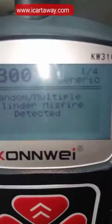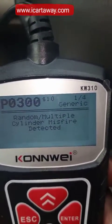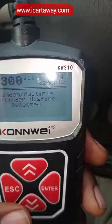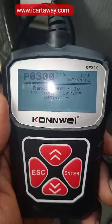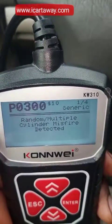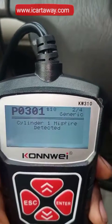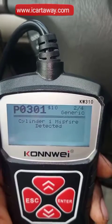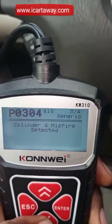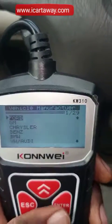You can see this P0300 — it's showing 'random multiple cylinder misfire detected.' That's the problem I know my car is having. With this you can actually erase the code. It has about four fault codes here. This one is the P0300. Let's check another one — you can see P0301, that's cylinder one misfire detected. These are the faults my car is having.